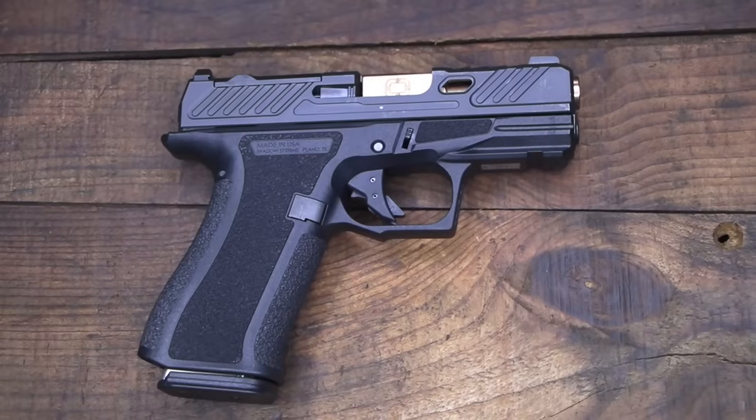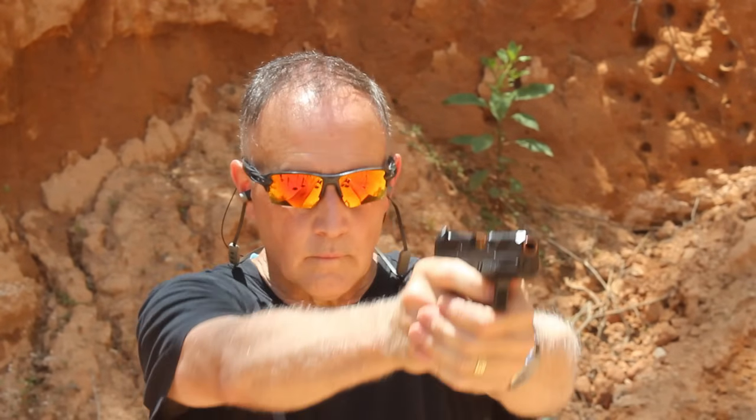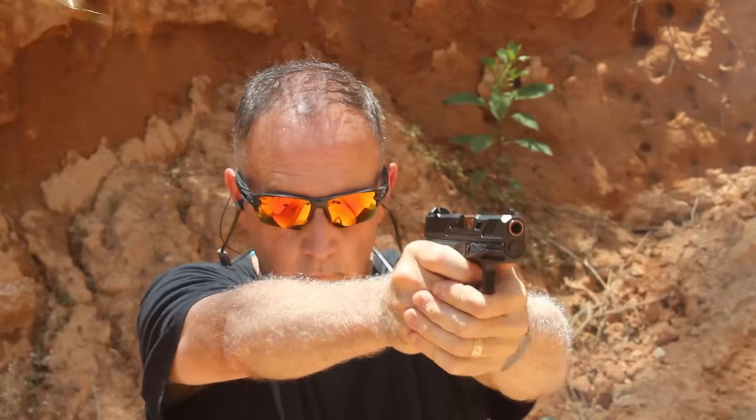With the firearms market, especially concealed carry, it gives us a lot of choices. A big thank you to Shadow Systems for sending the CR920X for this review. Be strong, be of good courage — God bless America, long live the Republic.